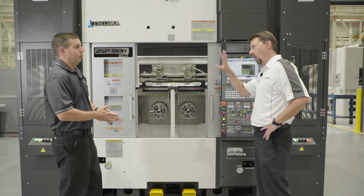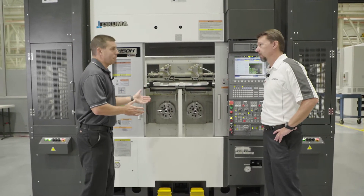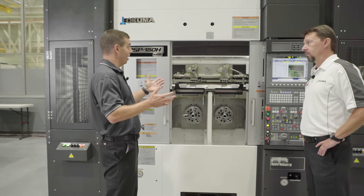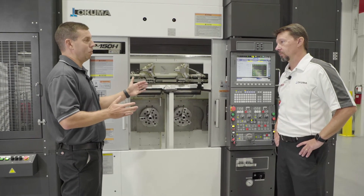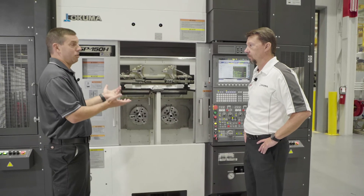Chip evacuation is huge in an automated environment. In automation you have to control your chips — we can't have chips wrapped around the spindle or packed up inside the sheet metal, because we want to run this thing essentially lights out, no operator standing in front of it for as long as we possibly can, to allow your company to make the most money with the least amount of operator intervention.